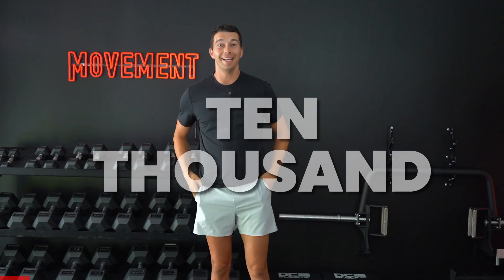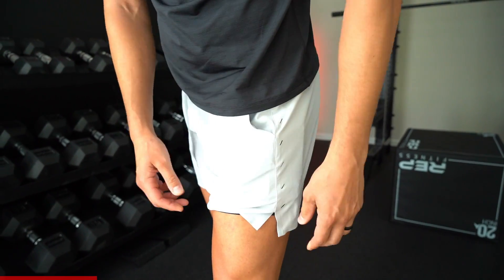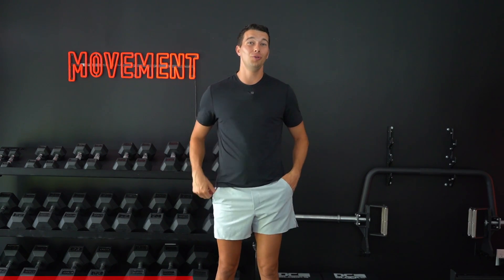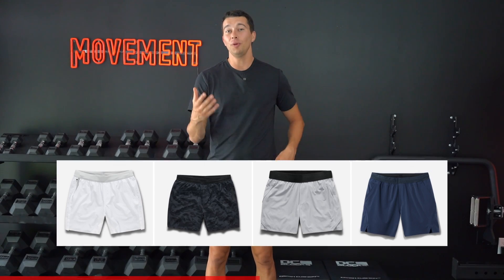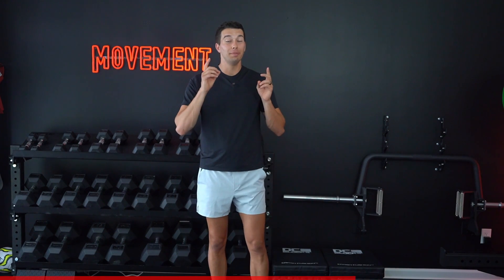Before we get to level five, a word from our sponsor, 10,000, and the Interval Shorts. These are stretchy and comfortable with a liner that makes them great for running and any athletic movements. They have deep stretchy pockets as well as a zip pocket for things you want to keep more secure, and they hold up to the most intense gym activities. 10,000 has a ton of different color options so you can make better looking workout outfits. Check out 10,000 in the link in the description below and use code MOVEMENT for 20% off.